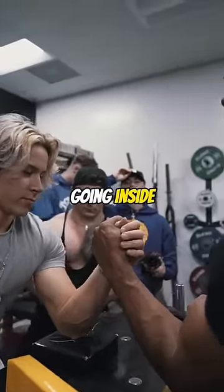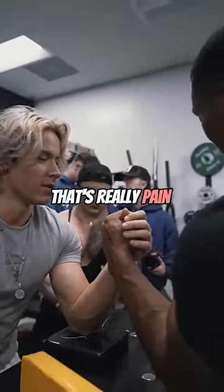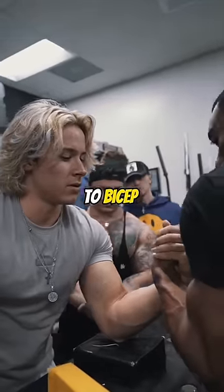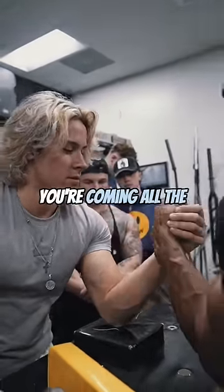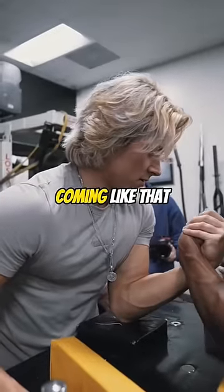Another technique would be going inside — that's really painful. When you go inside, that's more like bicep to bicep. It looks like this, so that means you're coming all the way in, you're really coming close. You're coming like that.